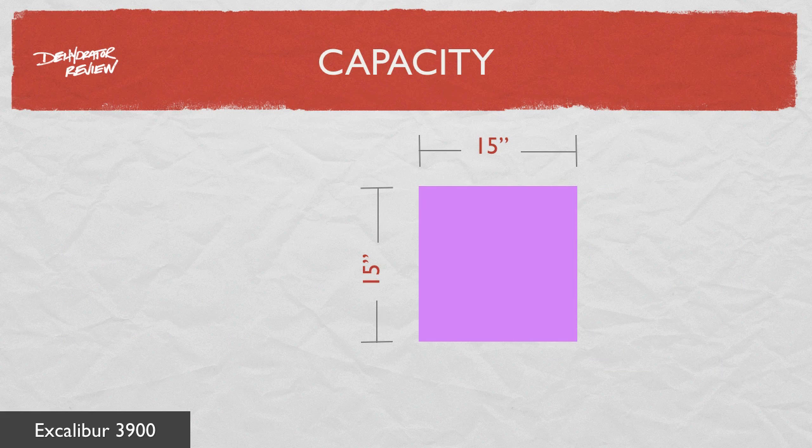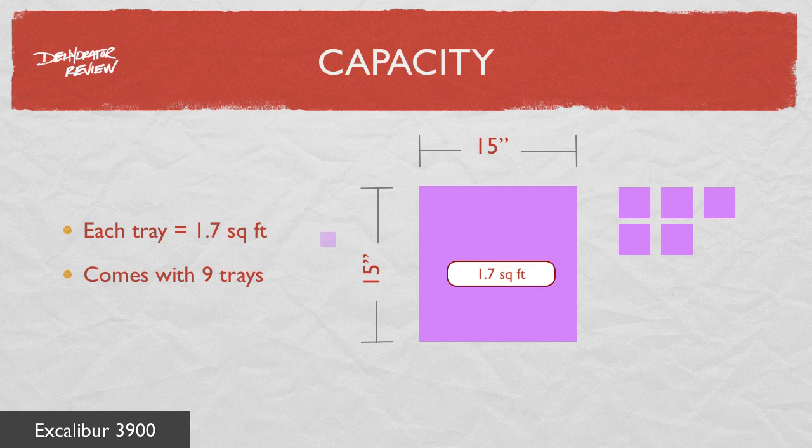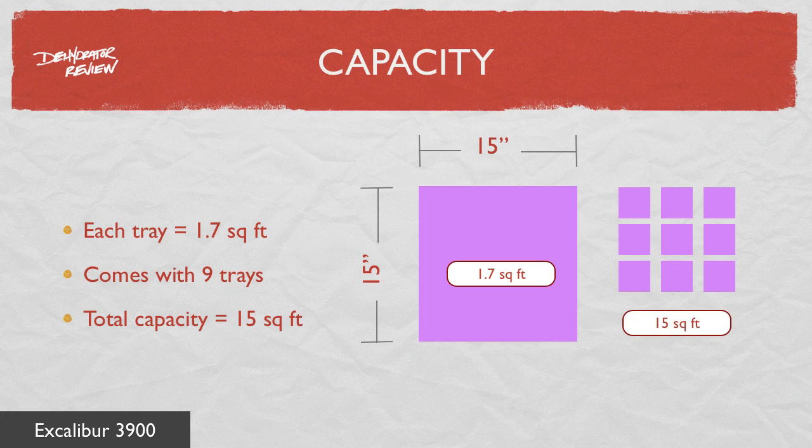Each tray measures 15 inches by 15 inches, providing 1.7 square feet of drying area per tray. With 9 trays total, the 3900 provides a maximum drying area of 15 square feet.